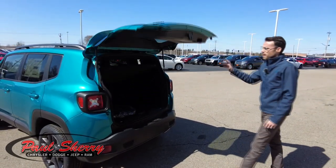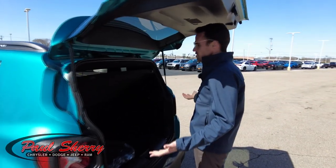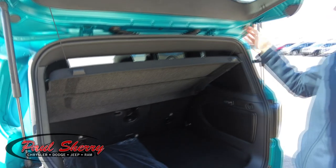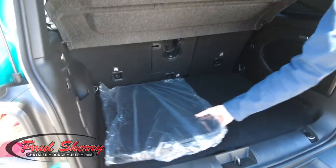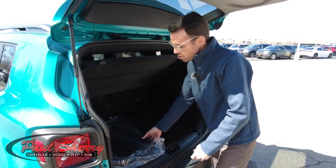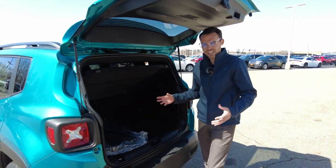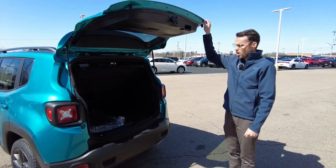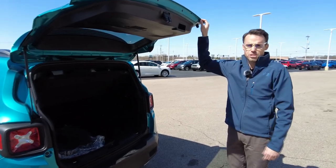It has the big hatch in the back — notice how tall it goes. I'm six foot tall and I can fit under here just fine. I love how this cover over your cargo is kind of built in. You can remove it if you want, but it just keeps your stuff private in here. Part of the 80th anniversary is you get berber mats. This actually has two sets of mats, so maybe you can use the berber in the summertime when it's not all slushy, because it also has rubber mats included. So let's go ahead and check out the inside of this 2021 Jeep Renegade.